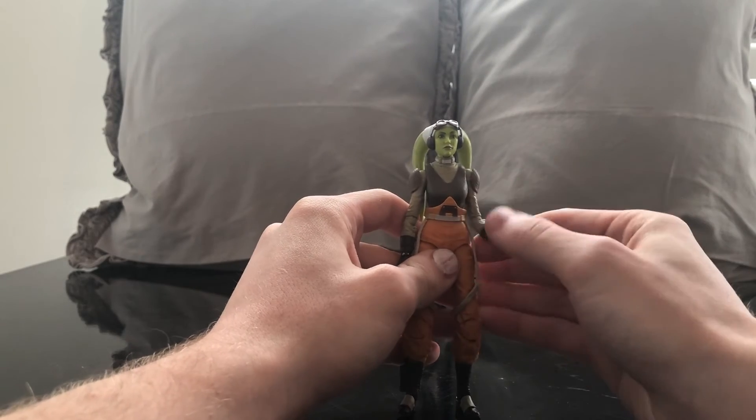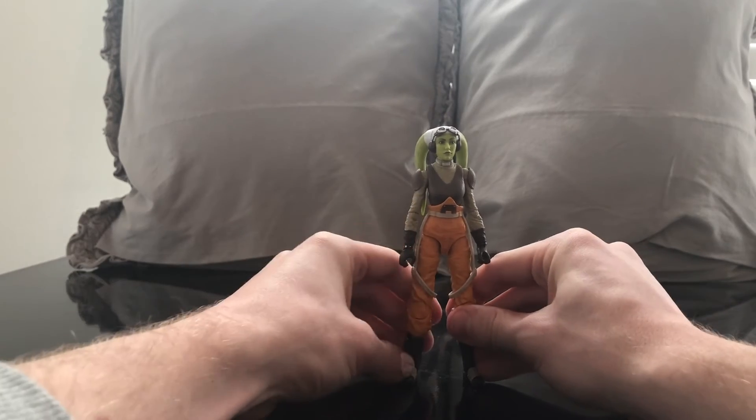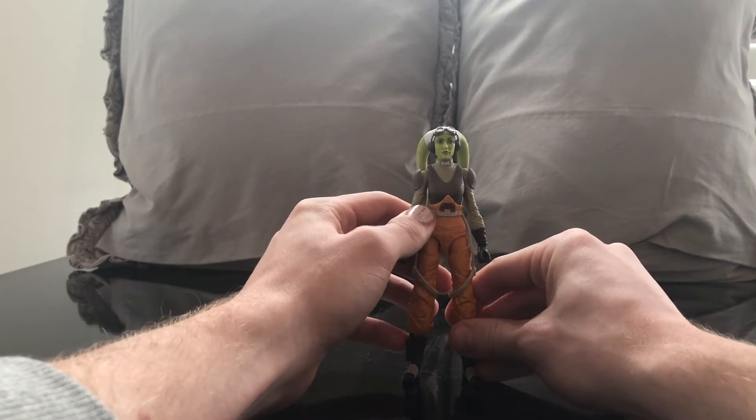All in all, she's a really well-articulated figure and she looks great. The detail is great, the character is great. Overall, this figure is an A-plus for me. I'm happy to have Hera Syndulla in my collection.